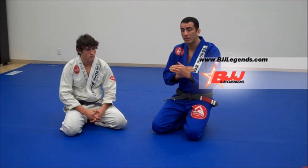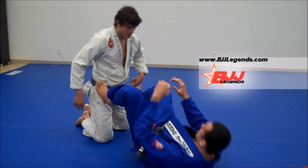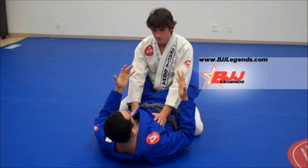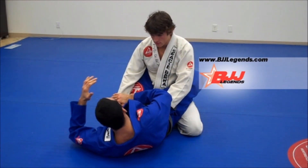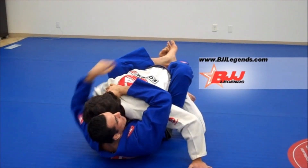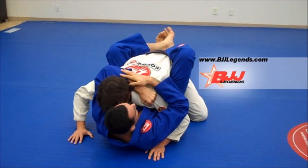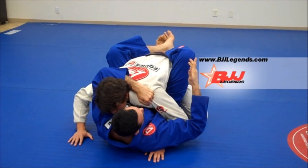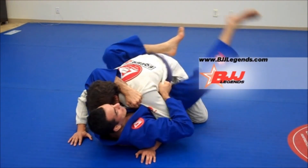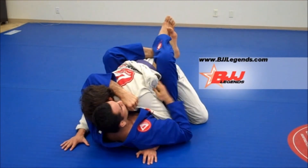If you block posturing up beforehand and keep passing through all the defenses, in the end you're going to be able to catch. So, for example, I'm here and I will try to break his posture. I can hit here and pull him down to control. Once I break his posture, I grip here and pull him down. It doesn't need to be rushed — just take it easy as long as I have the lapel tight and in control.